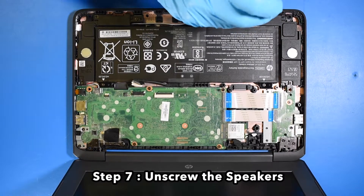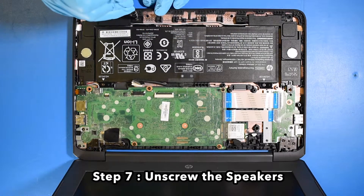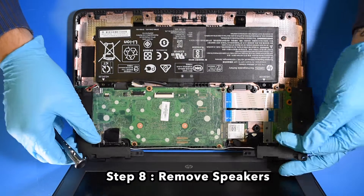Step 7. Unscrew the speakers. Step 8. Remove the speakers.